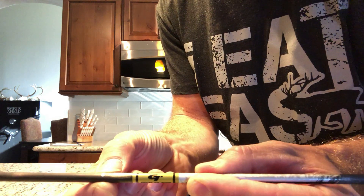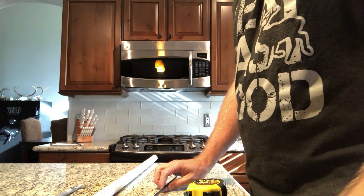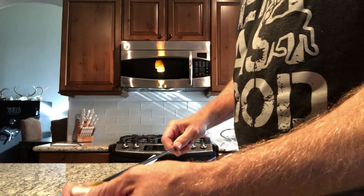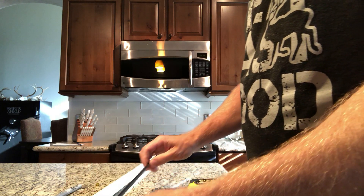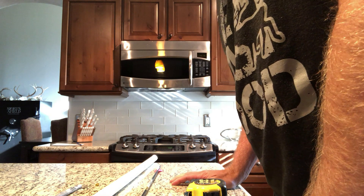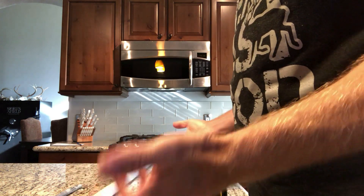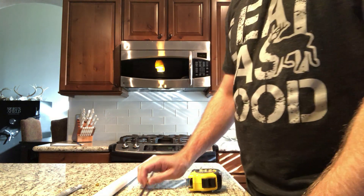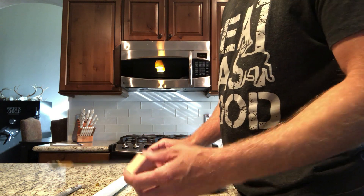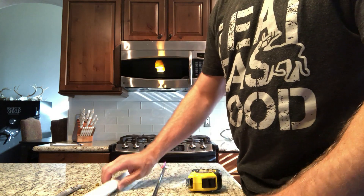FOC, or front of center, is the amount of weight in front of the middle of the shaft. What we're going to do is balance the arrow. I made a little fulcrum out of a 2x4 to do this, but I also have a piece of PVC pipe here.